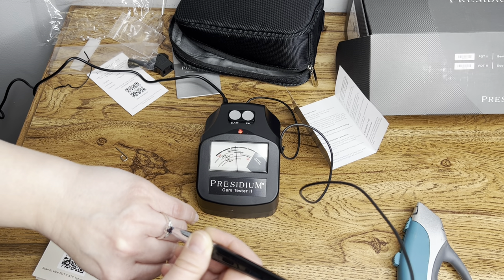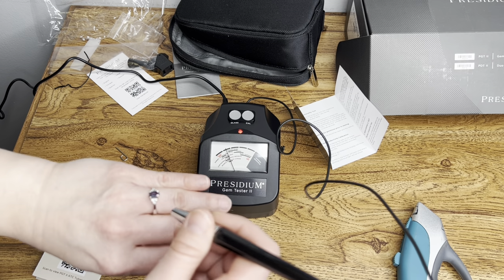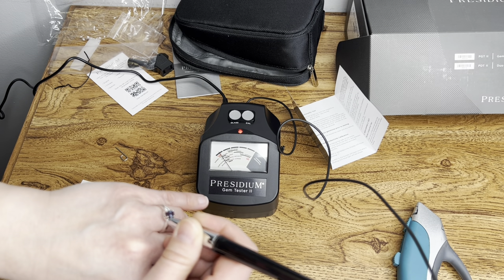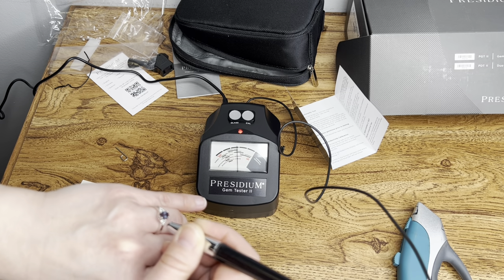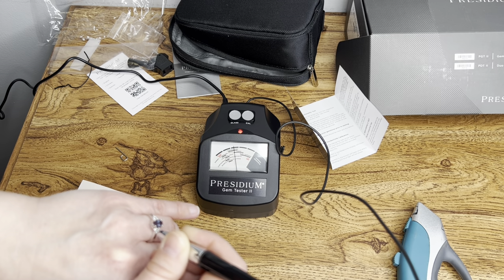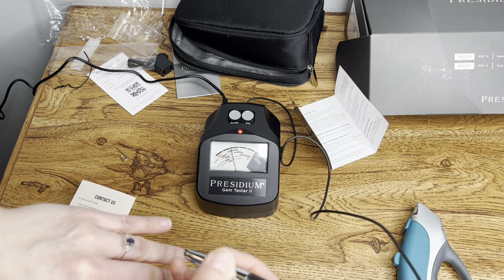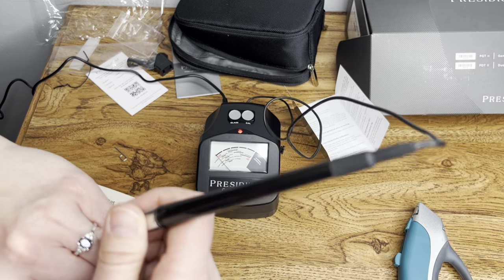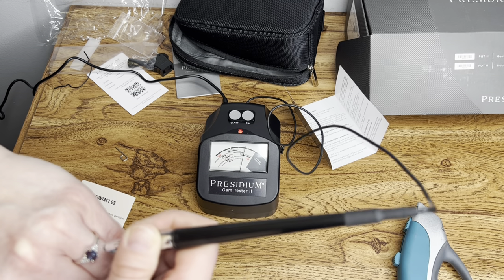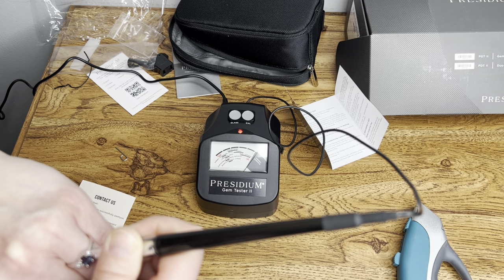Looks like the Alexandrite is on the high end of Spinel or Topaz. I guess I could see that. And then let's do the little diamonds — there we go. Diamonds. So that is interesting: Alexandrite shows up as Topaz on this.